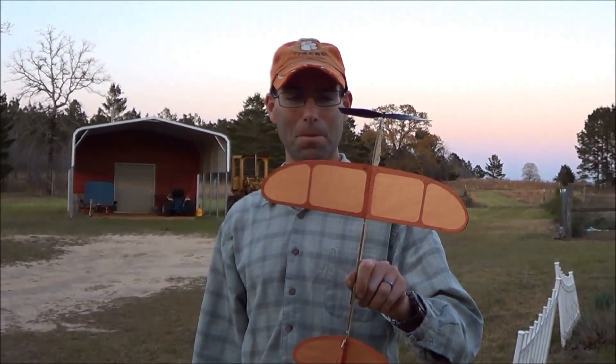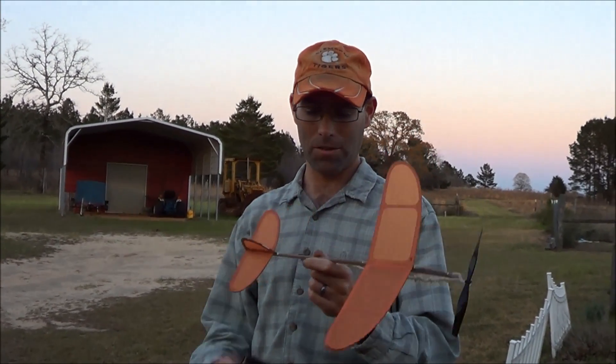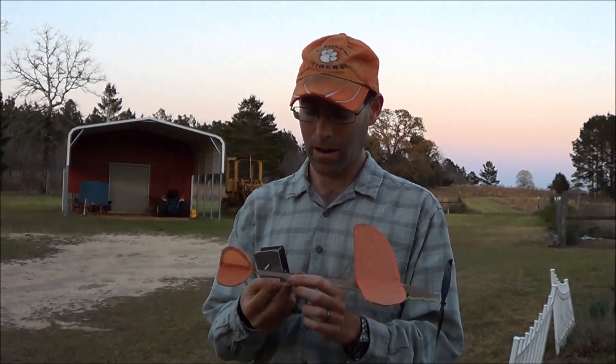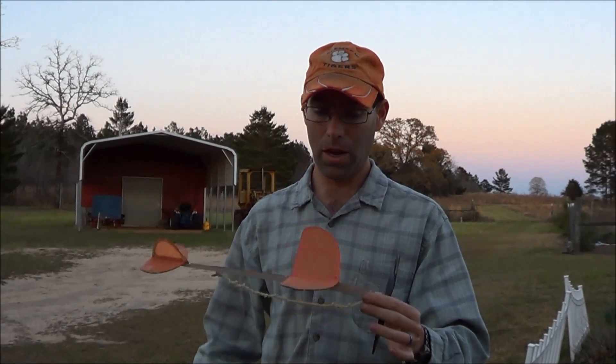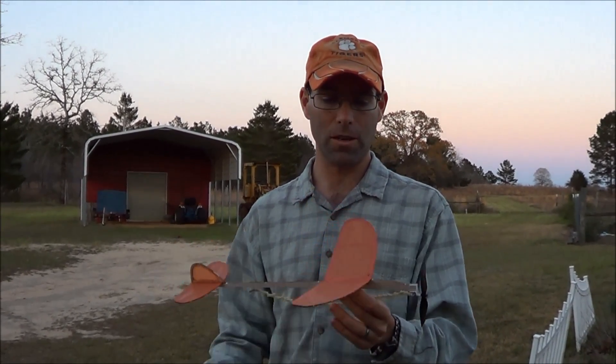Hi there. I'm Josh Finn from J&H Aerospace and this is the PentaFlyer. This is our beginner's kit. It's got a 12-inch wingspan and builds out real quickly. Our complete build video, in which I show you the whole kit and caboodle, is 40 minutes — and that includes a significant amount of time spent showing trimming instructions.